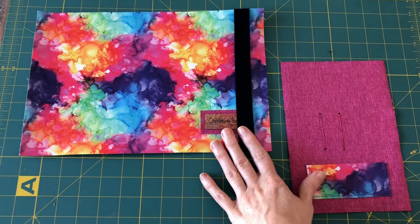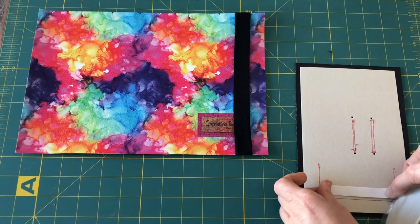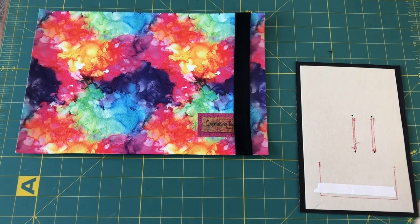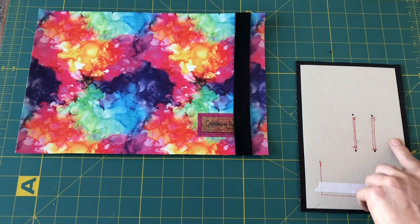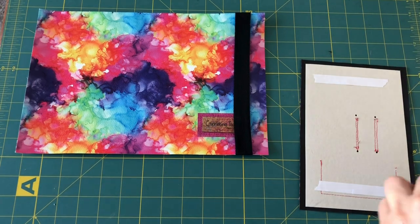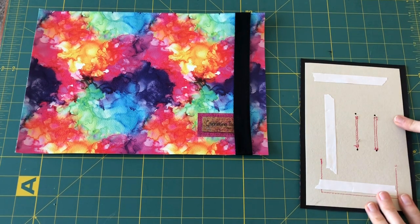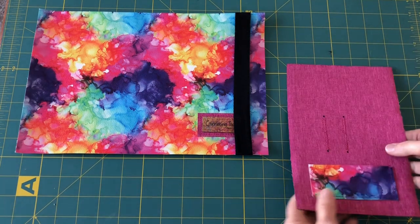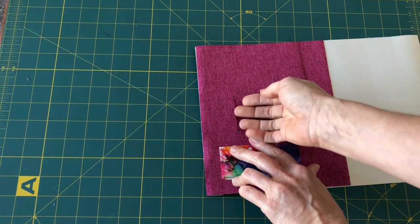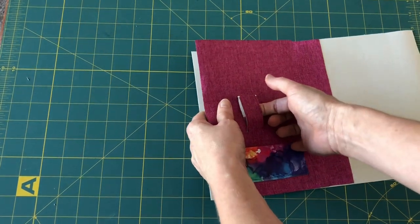We're going to take our exterior and our prepared left interior, tape it down and stick it down. You do not want to stick it within this center portion right here, but you can stick behind it — not in front of it, but behind it — because when the tab is here your tab is going to go in this way, so it's going to need this portion able to be accessed.